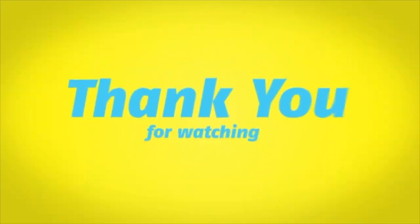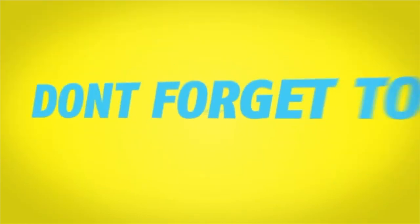Alright guys, that will be it for today's video. Thank you so much for watching — don't forget to like, subscribe, and share this video with your friends. Peace!